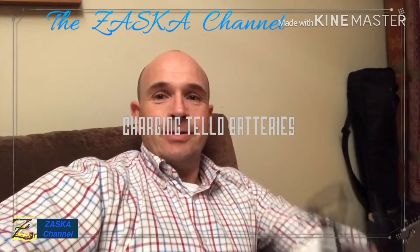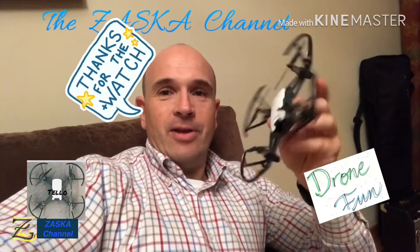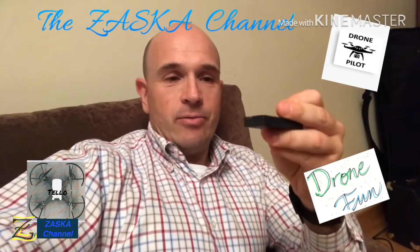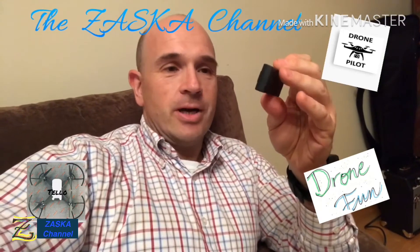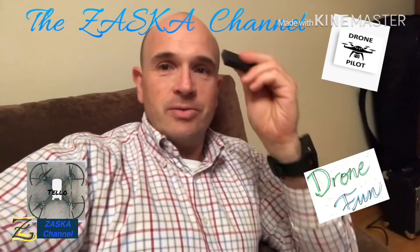Hello guys, how you doing? I'm just playing with my Tello again but I cannot fly because my batteries are all drained. I have three batteries — I showed them before in a different video — so I'm going to charge them again and try to see how long it takes to charge three of these batteries.